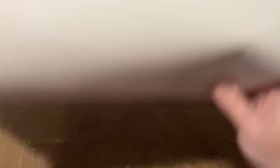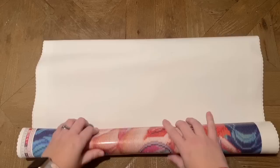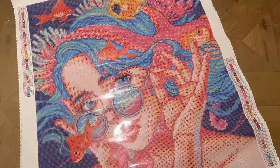If your canvas wants to roll back at the edges, don't fret — that's pretty normal and just happens with the packing process. There are a couple of ways to fix it: one is to just wait, because Diamond Art Club's canvases are self-flattening and will lay flat on their own over time. Since they use poured glue and a nice quality canvas, you can also just roll it backwards and that will help it lay flat.